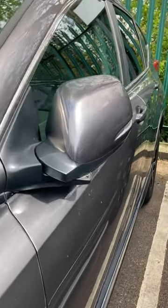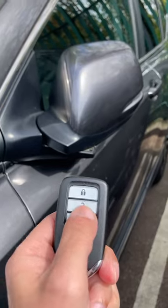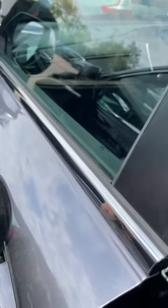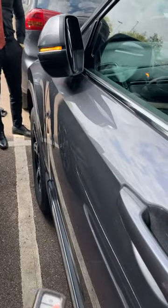Hi guys. So now on the passenger side door, I'm going to use the key fob to unlock the car. The car is now unlocked, the doors are open. Now close the door — it's locked.